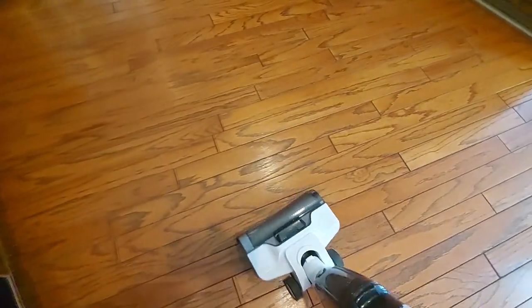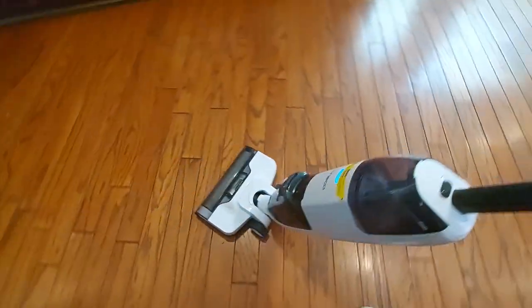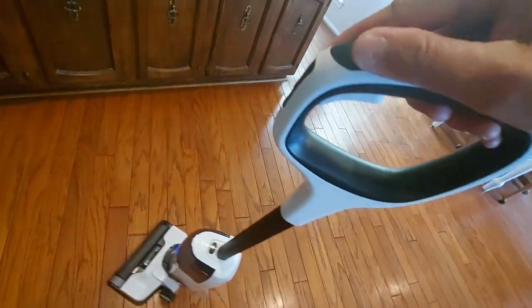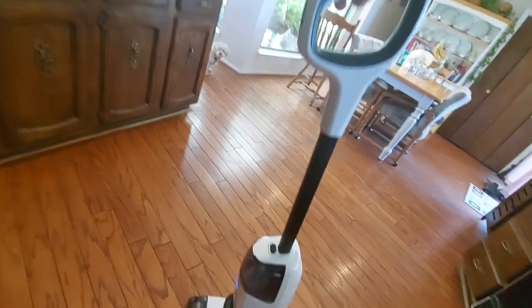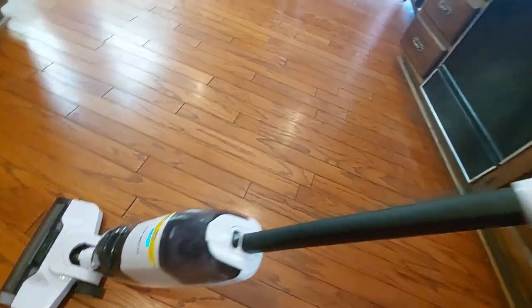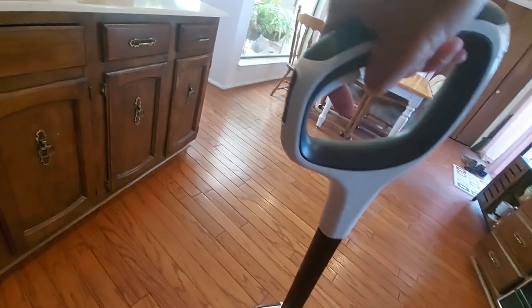I'm enjoying using this vacuum, but one problem I have is I cannot fit it into certain places, like on the side of my fridge and the sink counter — it really can't reach inside there. Another good thing with this vacuum is it can stand alone, and when I tried leaving it standing, it automatically turns off.